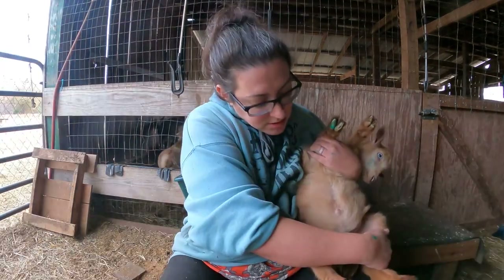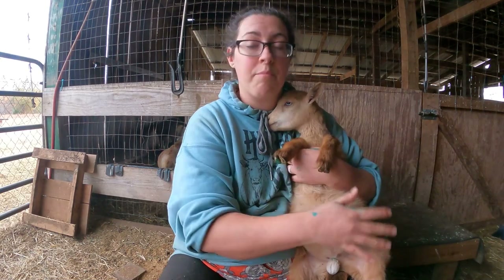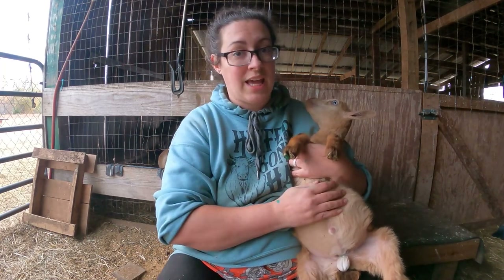His banding looks really good and in around five to six weeks everything down there should just dry up and fall off. At this point the banding has done its job — he cannot breed.